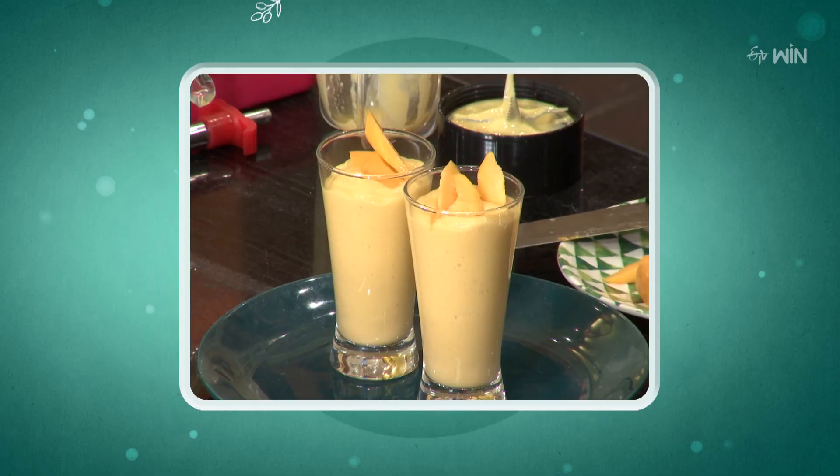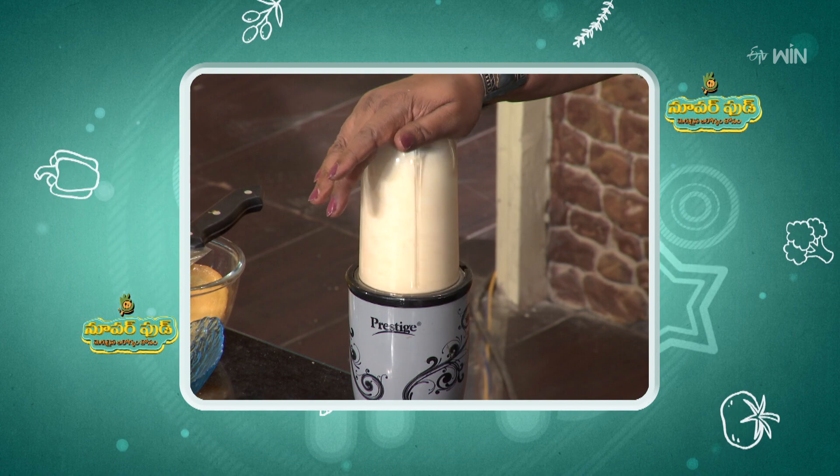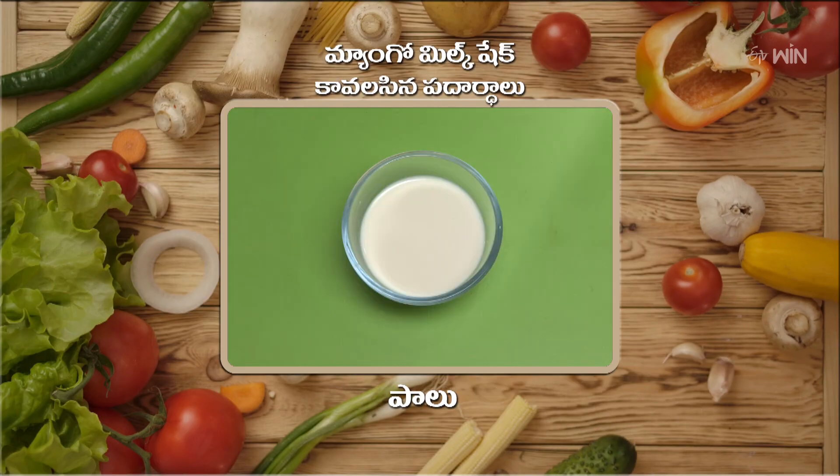I am going to make a recipe called Mango Milkshake. To make the mango milkshake, there are very simple ingredients. We usually do mango milkshake.